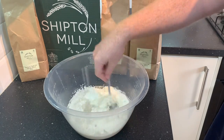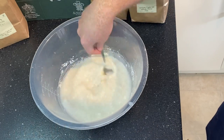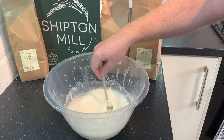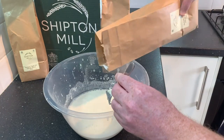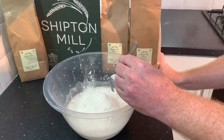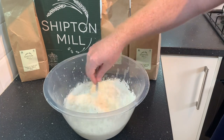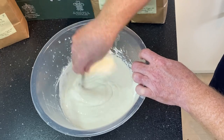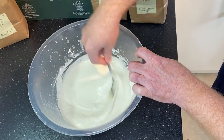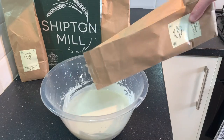Using a fork, start to mix that flour in. One of the things I noticed first off about this flour is it probably could have done with a bit of a sieve, because it was quite lumpy at the beginning and did take a bit of extra mixing. So you might need a bit more of a whisking technique here just to get those lumps out. If I'm using this flour again, I'll definitely be using a sieve just to make it a bit finer.